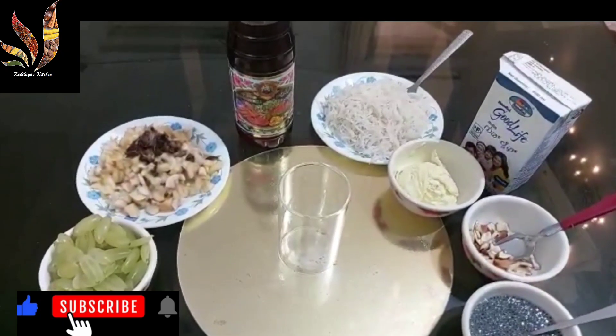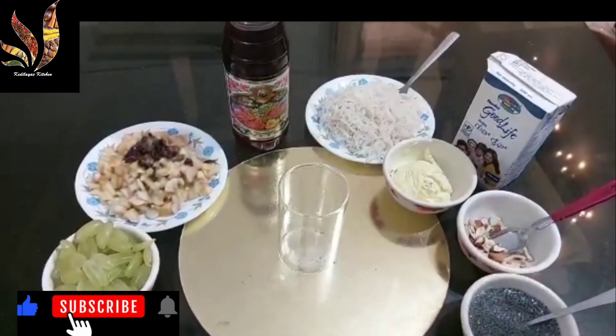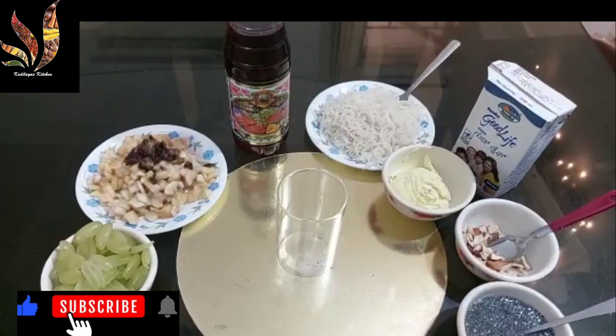Hi friends, today I am going to show a refreshing summer dessert that is Royal Fruit Faluda. Once we assemble the ingredients, it is very easy to prepare. So let's see what are the ingredients required for this.